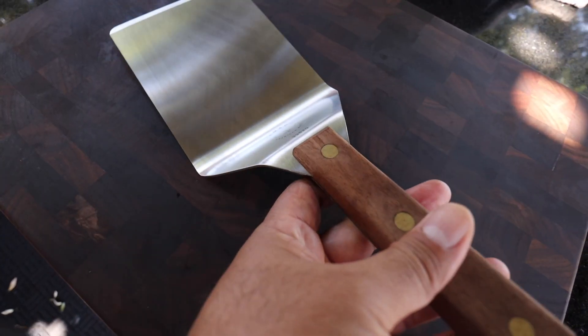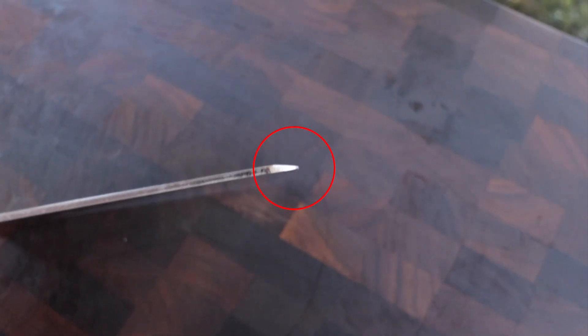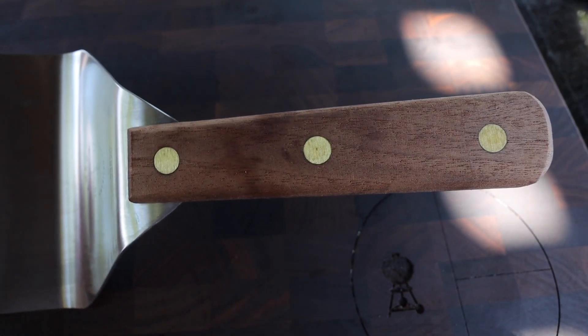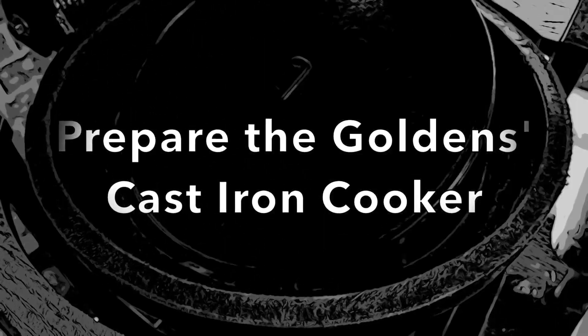To manage my smash burger patties today I'll be using the Lamson 4.625 by 6 hamburger turner. It has a beveled edge to make getting under that patty nice and easy, and it also has a long stay-cool walnut handle. If you'd like one, check out my link and discount code in the description.